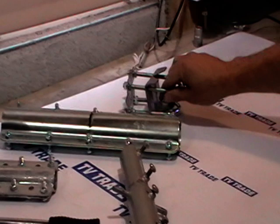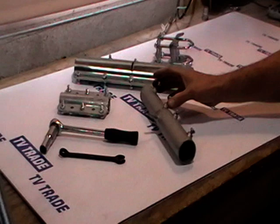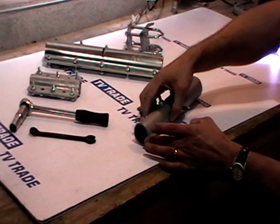A new product that we were asked by customers to add on is this new coupler here. Which is actually different — it's a fixed size more or less, and it comes in different sizes. So it's designed specifically for a 32mm pole slotting on this end.